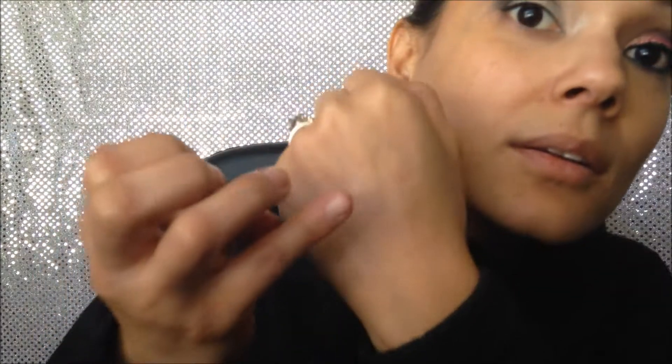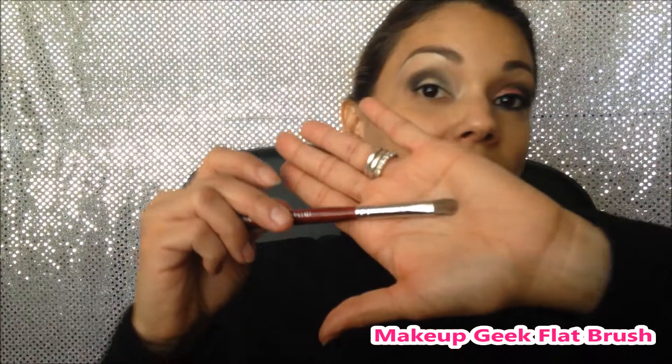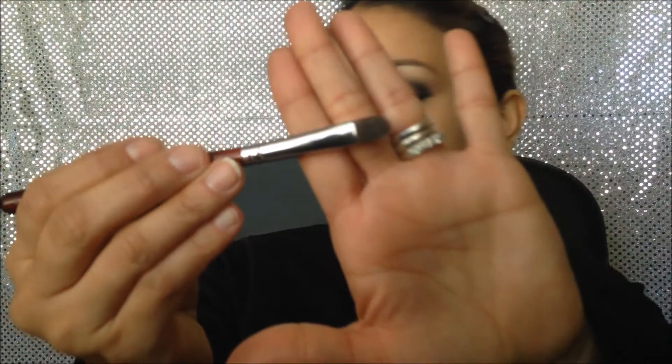Now the fun part — we're gonna apply pigment on the lid. Today I'm gonna be using this MAC pigment called Rose, but it can be any pigment or eyeshadow you have. To apply it I'm gonna use this Makeup Geek flat brush — just make sure it's not too fluffy, otherwise it won't work. Before we start, I'm gonna put a little bit of eye drops on my hand and wet the brush just a little bit, then tap to get the excess out.